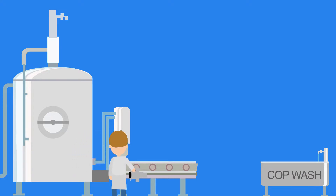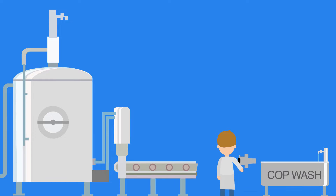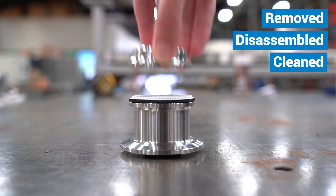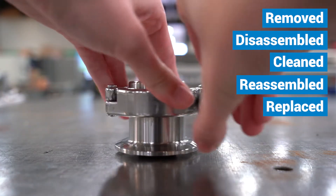The problem with this type of valve is that it must be manually cleaned out of place. Not only is this a time-consuming process where the valve must be removed, disassembled, cleaned, reassembled, and then replaced back in the process line, but there are inherent risks that come with it.